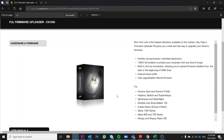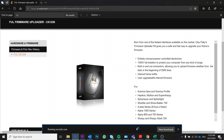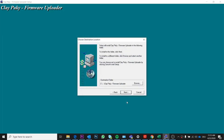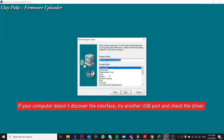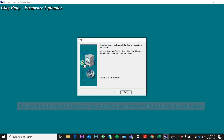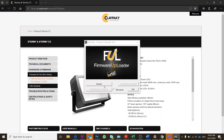First, go to our eAssist website to download the Full Uploader software and follow the instructions. After installing the software, please connect the device to your lamp using a DMX cable.